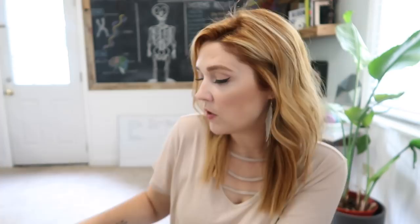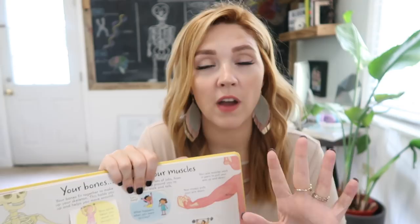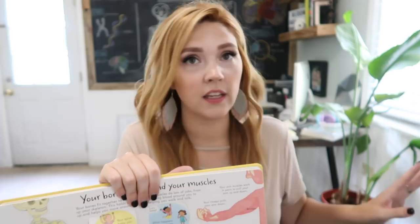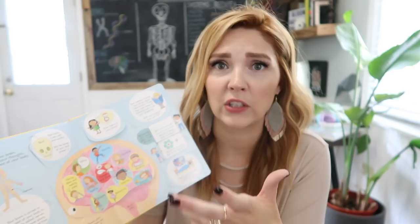Also, the Usborne 'Look Inside Your Body' has over 100 flaps to lift. Books like this are the type I leave out for my kids to look at and discover at any time. I've noticed a huge difference — if I put the books away, kids only open them during the unit. If I leave them out on display on little mini easels or in a basket, I'll find them sitting on the couch flipping through, talking with siblings about things they're reading. Maybe we haven't talked about the muscular system yet, but they're reading about it — they're discovering, learning, taking initiative. I like that.